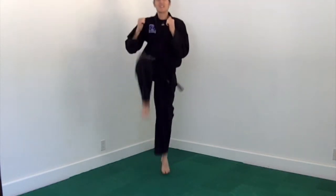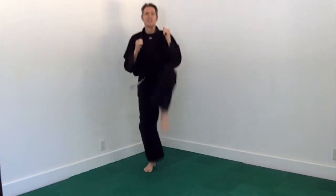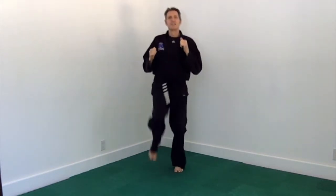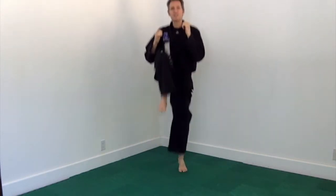For our warm-ups today, we'll alternate upper body and lower body so that we get our whole body ready to work out. So let's begin with just skipping on the spot, switching legs, to get our calves warmed up. Then we'll do the same thing on the floor.